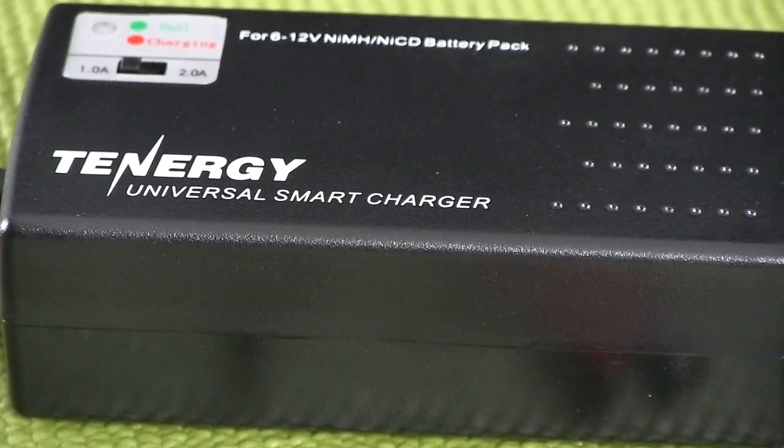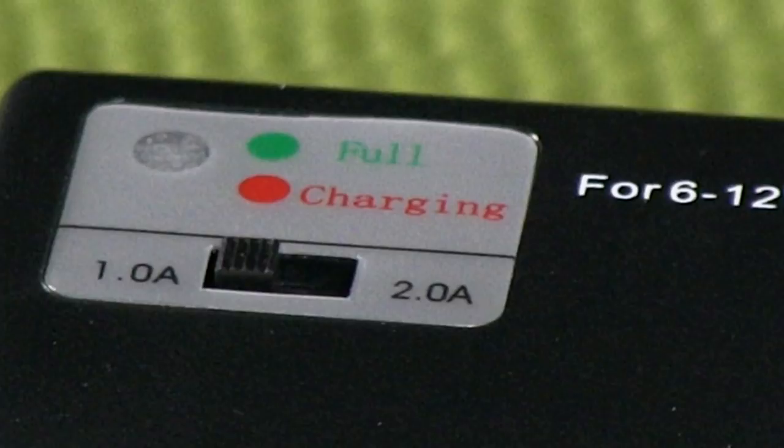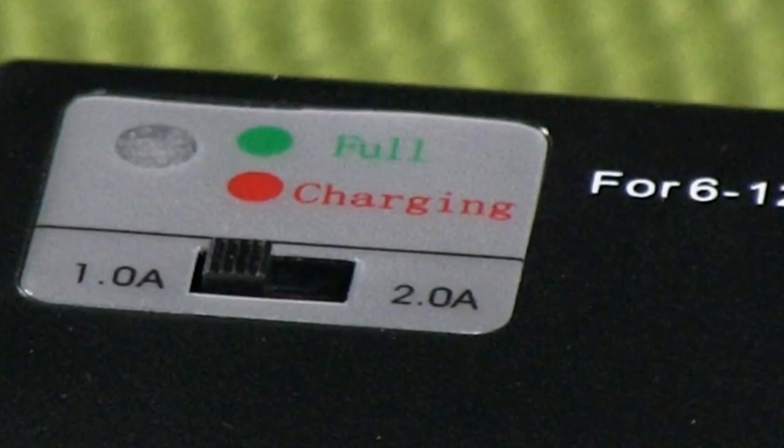The last advantage is speed. This has a charge rate of either one amp or two amps. A standard 1600 to 1500 milliamp hour battery on a one amp charge rate takes about an hour and a half, whereas a wall charger will probably take you closer to five or six hours to charge that same battery. So this is going to get you back out on the field faster.